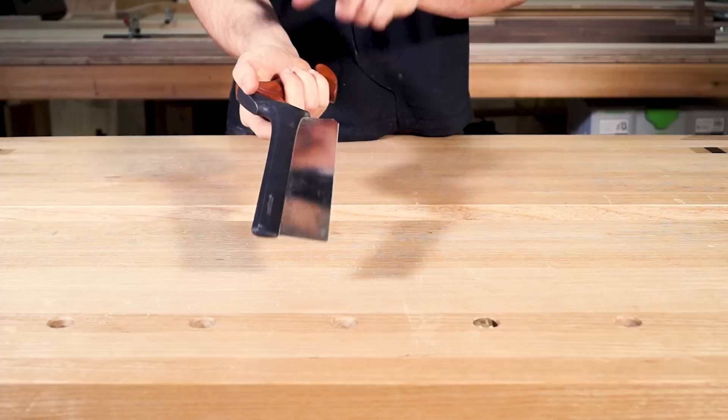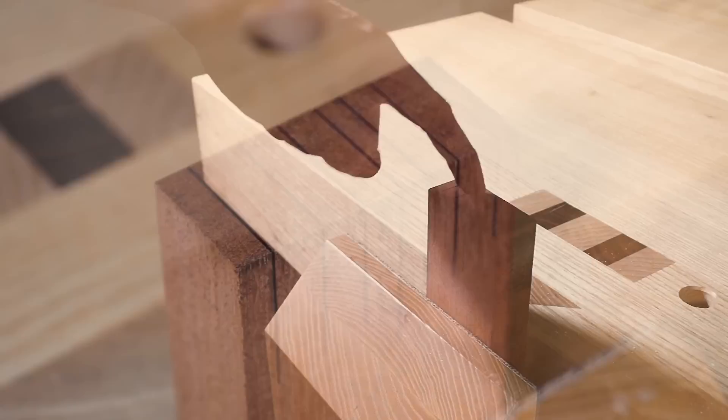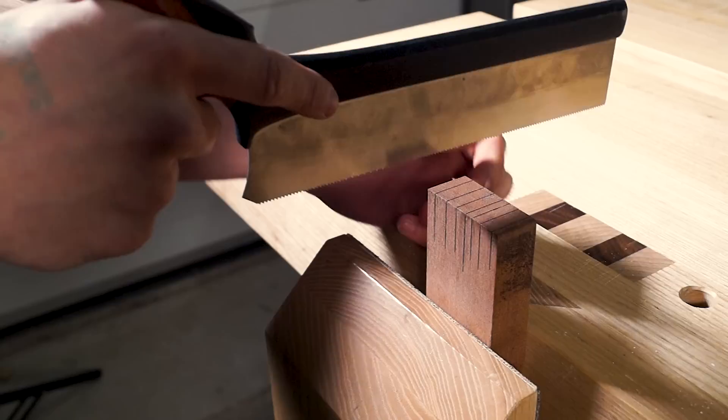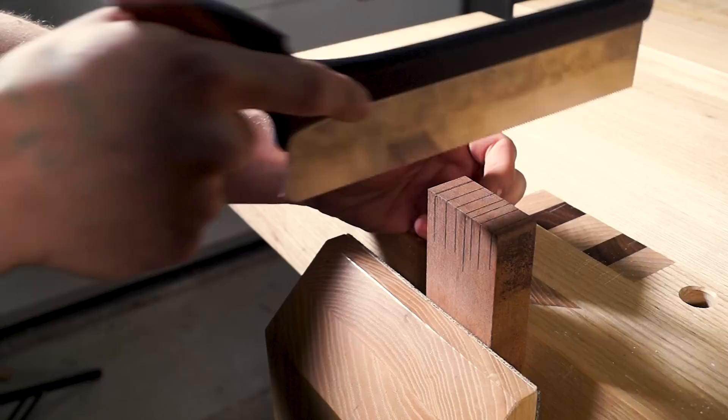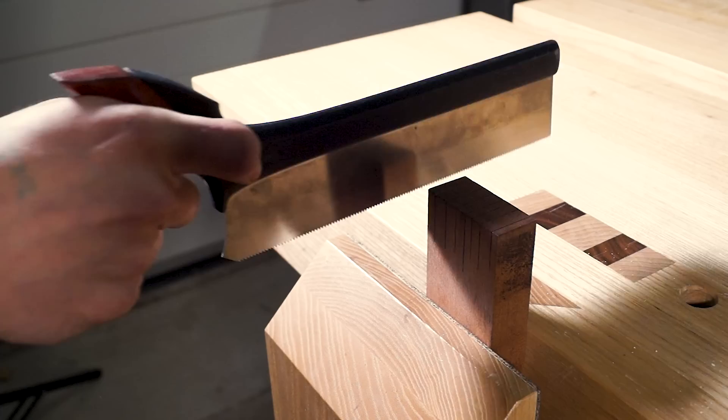Next thing to sort out is getting a square cut across the length of timber. I've squared a line across the top and down the front and we're going to cut to those lines. Usually when testing out a saw, the first thing someone does is start at the back and drag back. With western style saws, what this does is cause the teeth to jump up and down, creating lots of little serrations at the bottom of the cut.